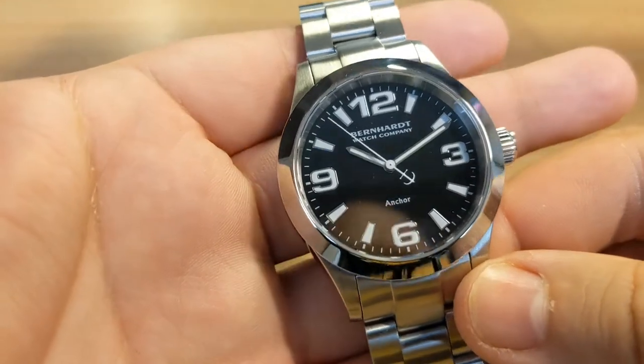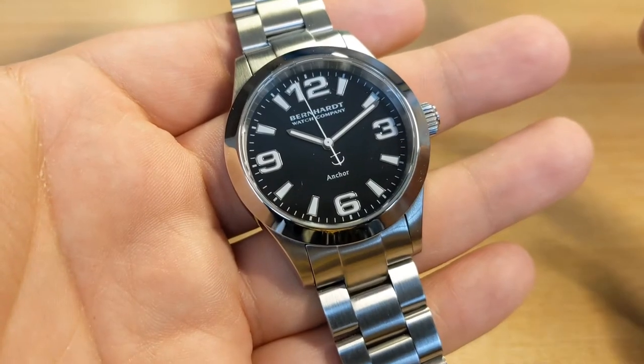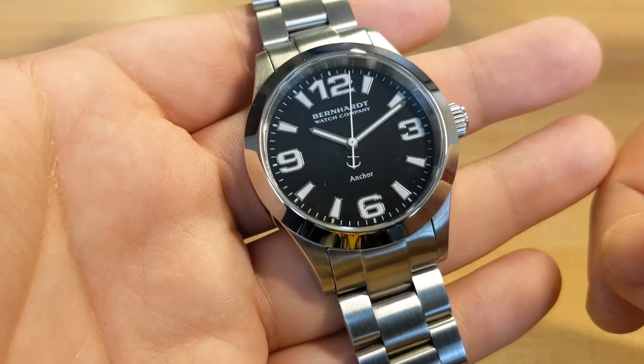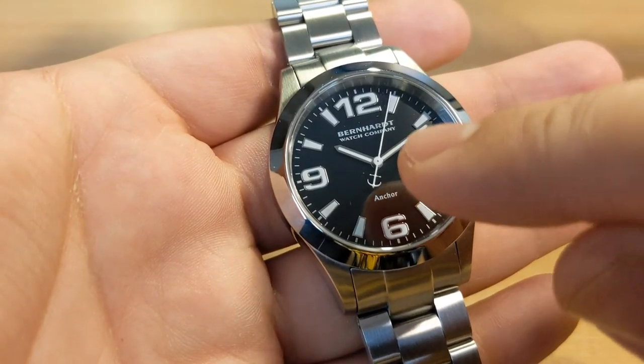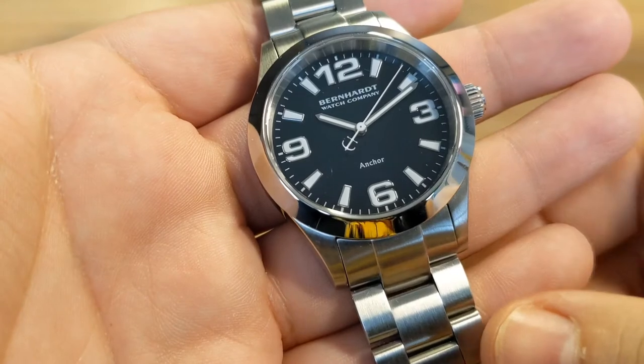What appealed to me with this watch is the nautical theme of it. Me being an ex-seafarer, I quite like my nautical themed watches. And as a result, I'm quite a fan of this second hand with a little anchor sticking out at the end.